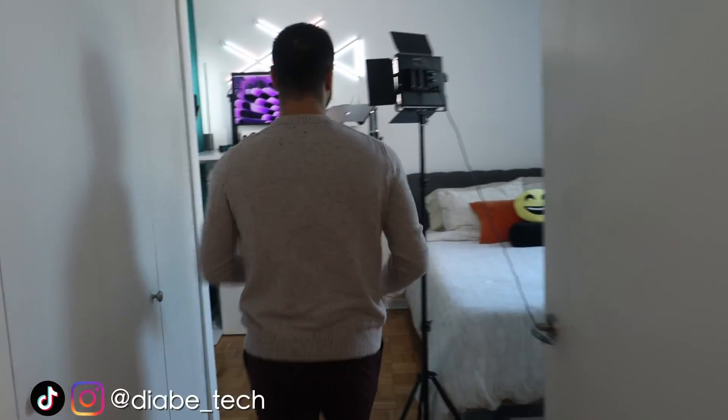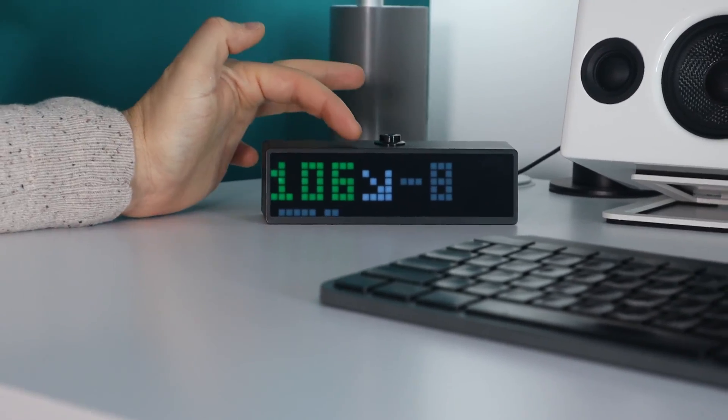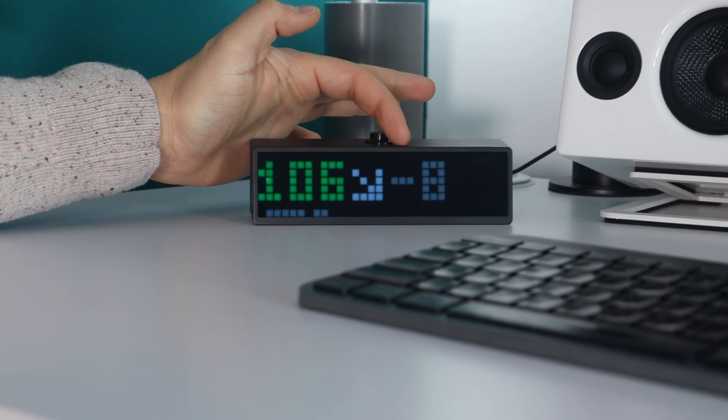Let's start with the first one at my desk. This one right here is called Sugar Pixel. It's showing my blood sugar levels right on it. I'm at 106 — I'm in the green range.